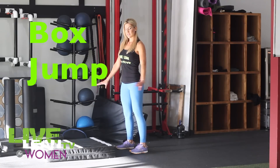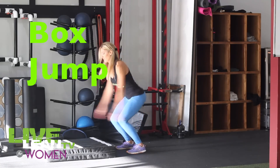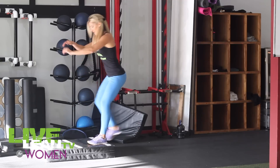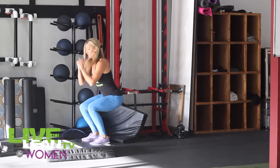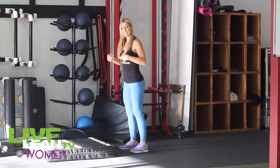Next one is a box jump. Using that same platform, you're going to take your hands back behind you, swing forward and jump up and onto that box, then step back down. To make this a cardio move, make sure you move fast and take minimal to no break in between. More advanced can jump backwards.